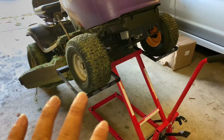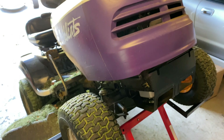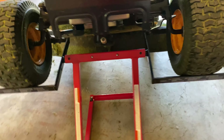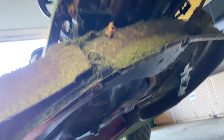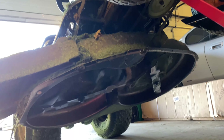Now obviously, if you're going to do any maintenance on your lawnmower, you want to make sure maybe you chock your wheels, pull out the spark plug so that you don't accidentally start it up. But look at this — I can get under here, no problem. I can get access to the blades. You may want to use some jack stands to protect yourself, but on a mower like this — it's about 400 pounds — this 350-pound lift is holding up maybe half that weight. This is going to be great.